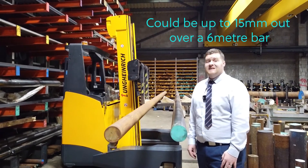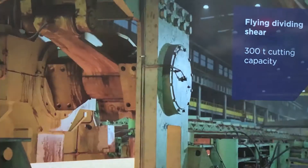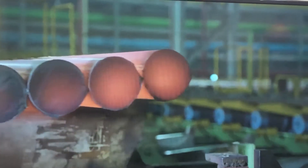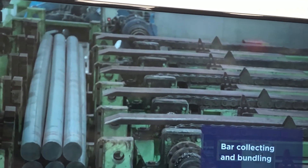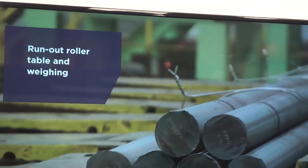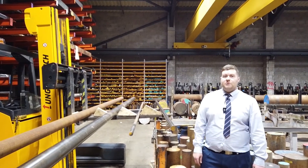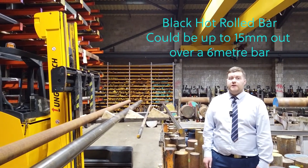So up to 15mm out over a 6 metre bar. Now let's look at the British standard straightness tolerance on black hot roll bar. The standard tolerance from 25mm up to 250mm is 2.5mm in every 1 metre. This means the bar could be up to 15mm out of straightness over a 6 metre length and still be in tolerance.